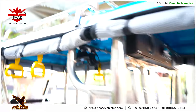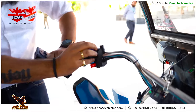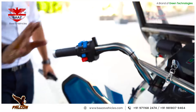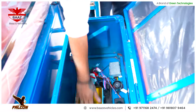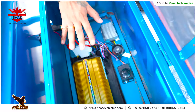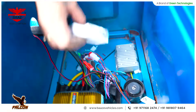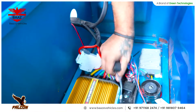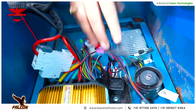For switches and sockets, we are only using Swiss brand components. Swiss is a very big two-wheeler manufacturer — these are not ordinary switches. The motor controller is a smart controller specially made for us, not an ordinary bazaar controller. The DC converter is heavy-duty, and the MCB used is a Polycab MCB, not a local brand. The relay and flasher are also Swiss brand.